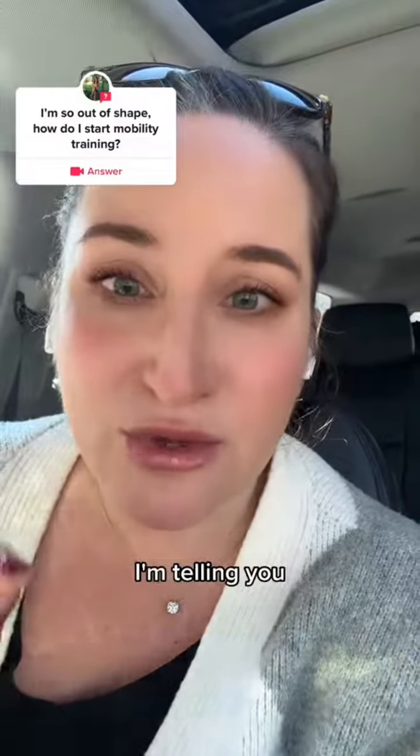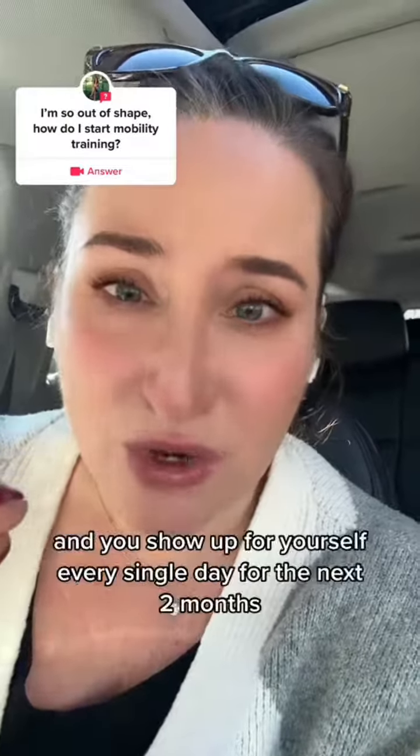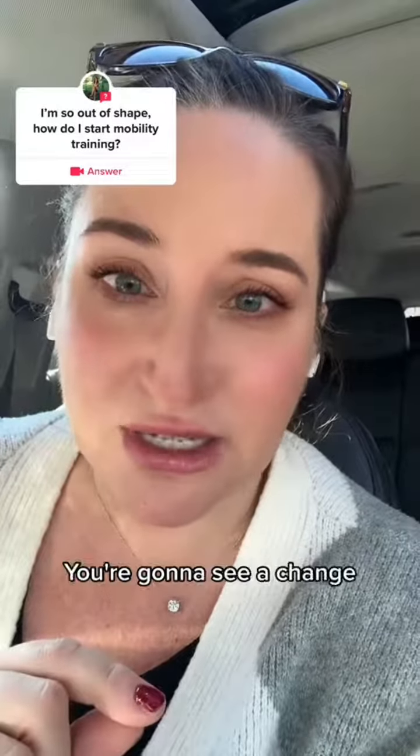I'm telling you, the tiniest small stretch, even if you don't do it right — if you started now and you showed up for yourself every single day for the next two months, at the end of those two months you're going to see a difference. You're going to see a change.